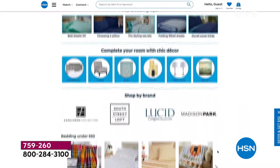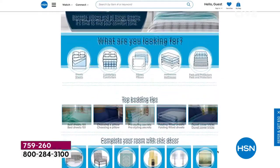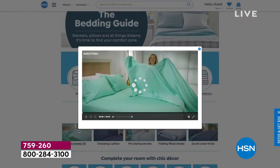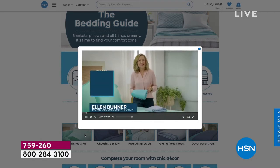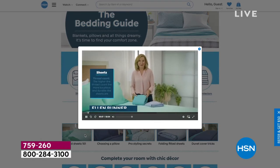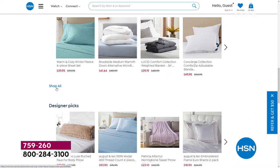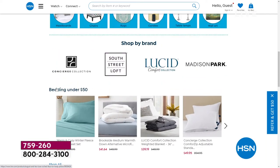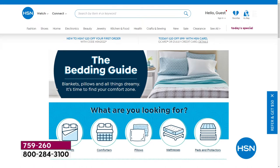Go to hsn.com and look at the bed guide — you can check out our bedding buying guide on hsn.com. Search 'bedding buying guide' for all your bedding needs. You can shop for sheets, comforters, pillows, mattresses, and more. We also feature chic decor and you can shop by brand. We even have top bedding tips from Ellen Bunner herself. If you want those pillows, we have some that go great today in two different sizes that are absolutely lovely.